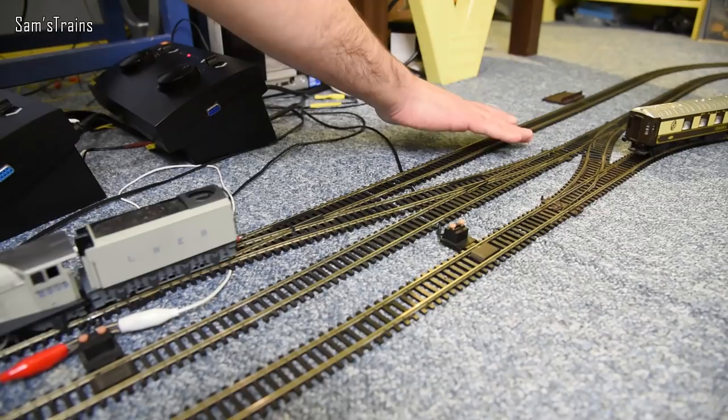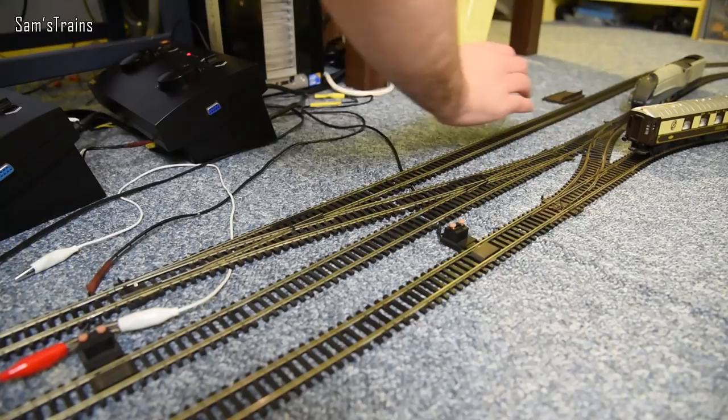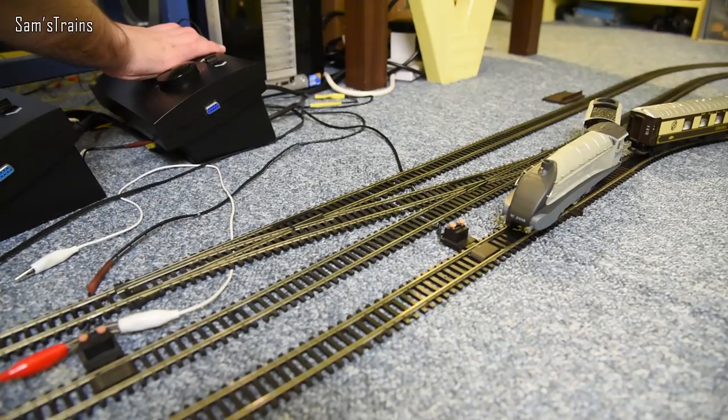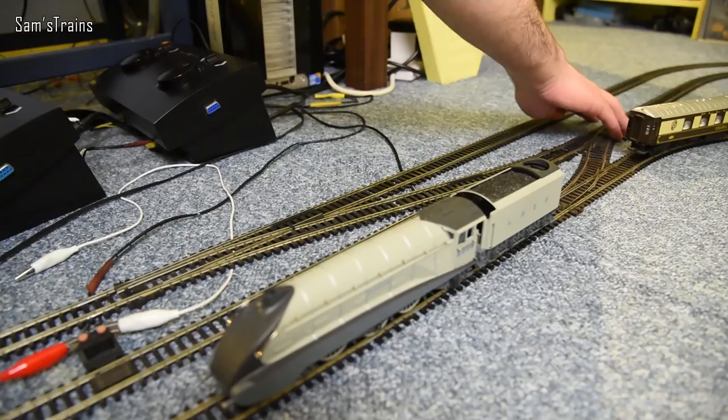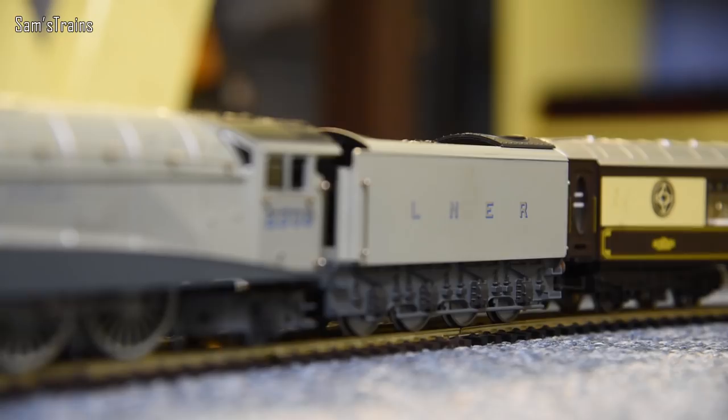35 A4s were built in total, but only six of them are left. Compared to other classes that is quite a healthy number — you only tend to get one or two normally, so six is pretty good, and a couple of today's have been preserved. I think Mallard was, obviously. I'm not absolutely sure — I think Golden Eagle got withdrawn and Silverlink did too, so it might just be Mallard. All members of the class retained their streamlining permanently, unlike other classes such as the Coronation, which eventually had it removed, but the A4s have had the streamlining ever since they were built.